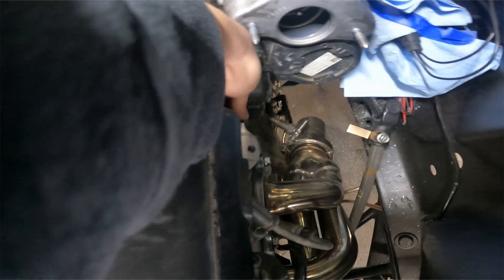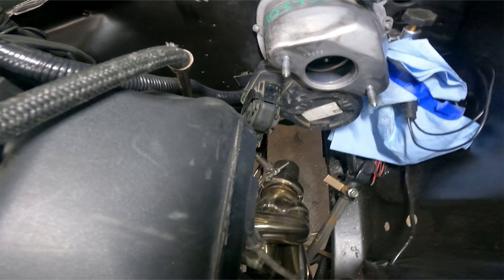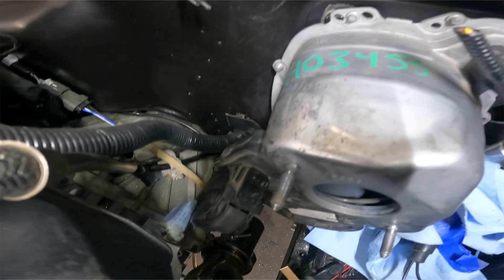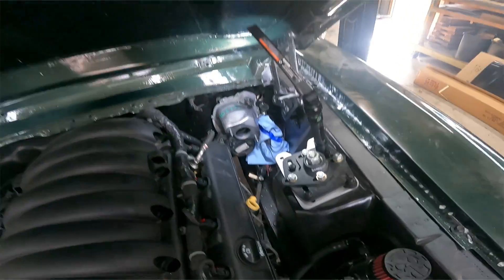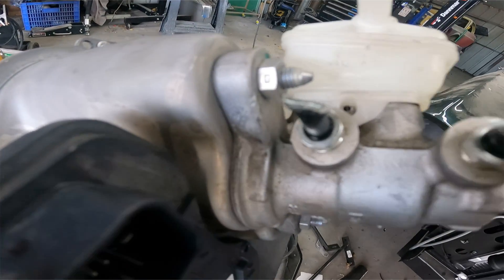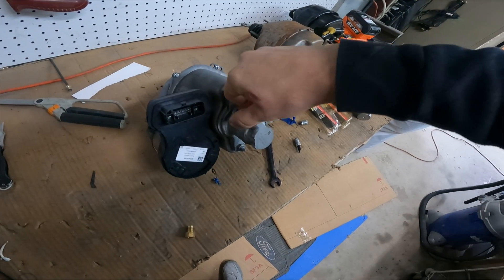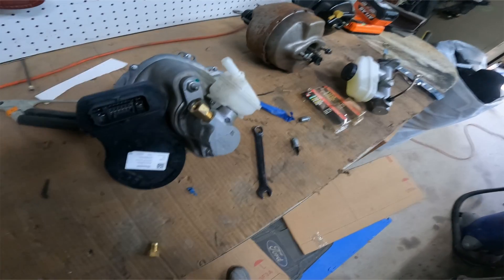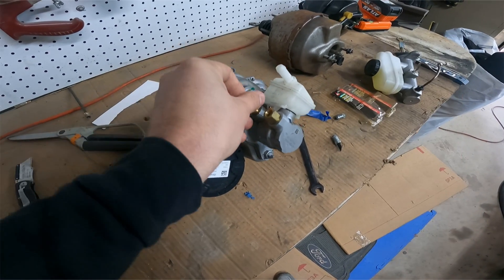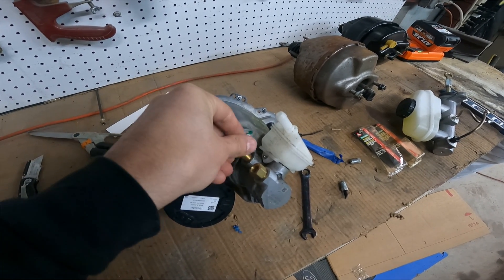Now that the booster is installed, comes the fun part of making the brake line connections. These are the M12 bubble flare adapters that you will need to convert to regular 3/16 standard.